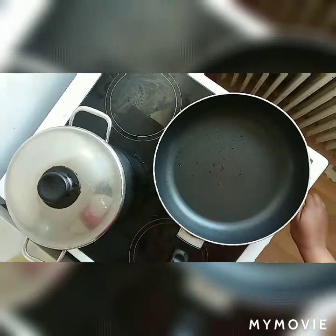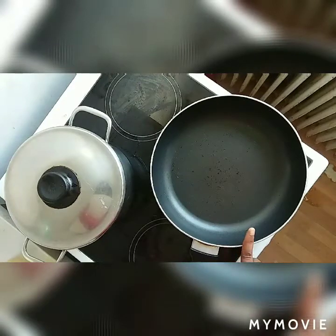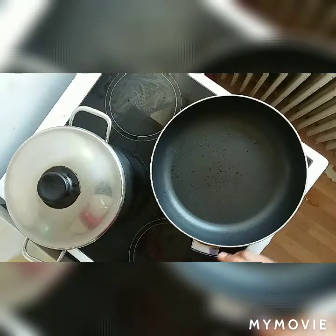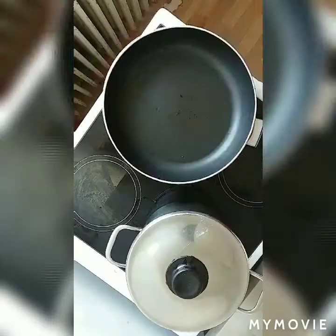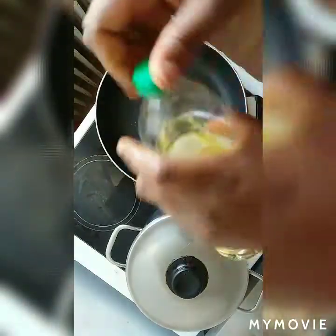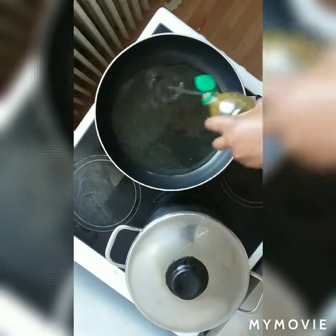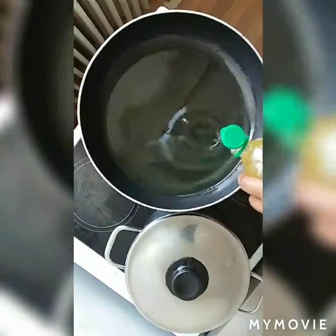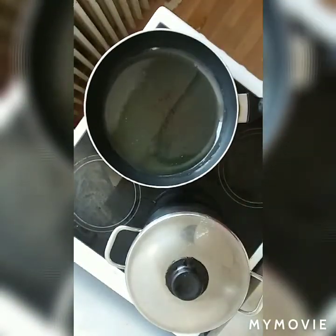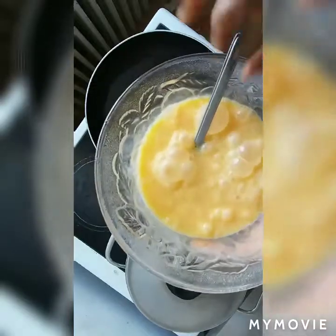First of all, turn on your gas and leave your fry pan to get hot. Just leave it to get hot before you put your vegetable oil. My fry pan is now hot, then I put my vegetable oil inside. You can see it's not so much — just leave it so that it can get hot.